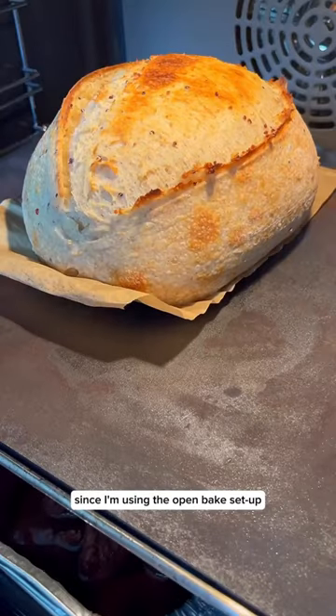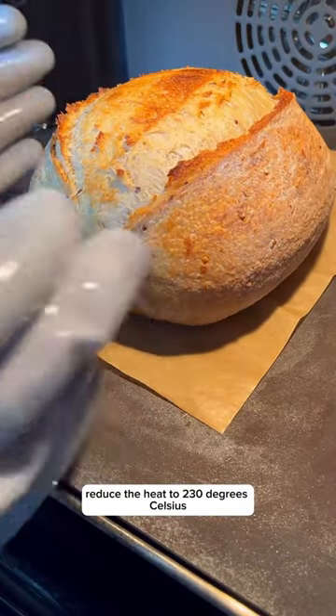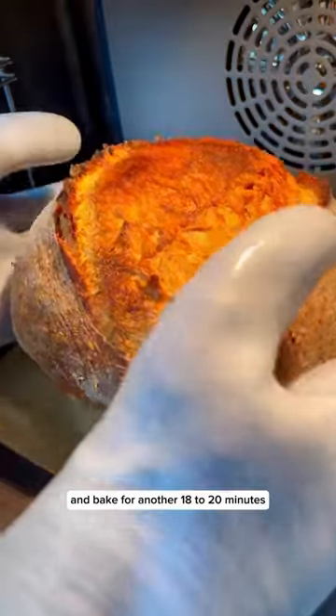Since I'm using the open-bake setup, I remove the steam tray, reduce the heat to 230 degrees Celsius, and bake for another 18 to 20 minutes.